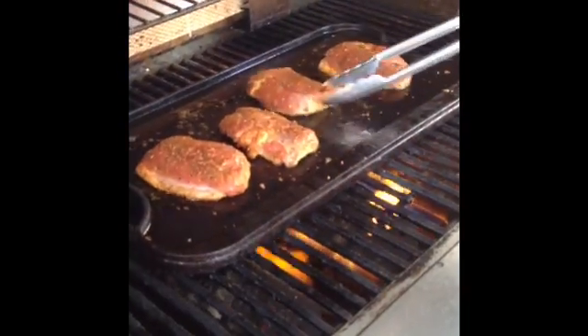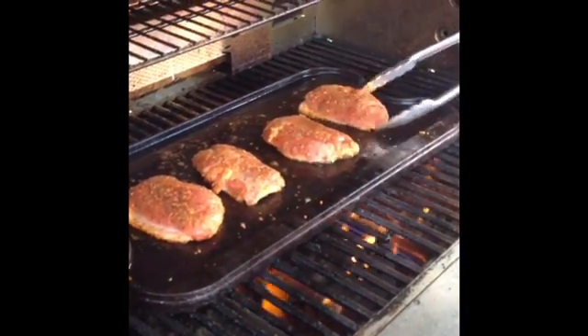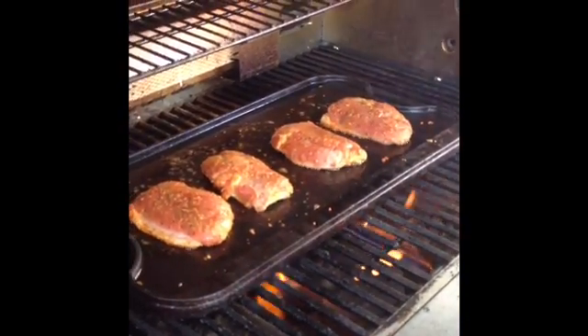Now, I'm not doing duck breast because I particularly like it — I mean, it's okay. I'm doing it because I have some from yesterday that somebody had given me. And here they are over here. I'm doing these a little bit different; I'm gonna try them at a little higher heat and see how they come out.